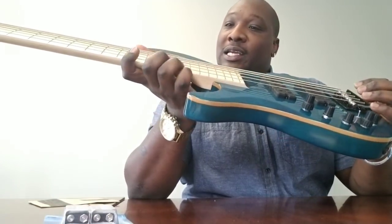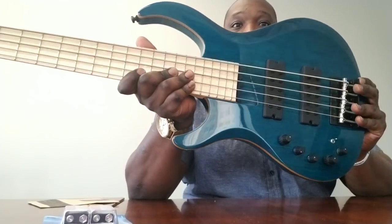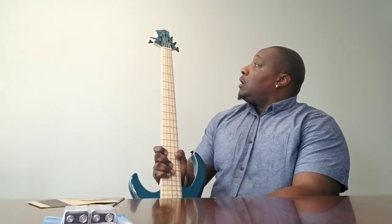It's tuned and I can probably drop these down a little bit for how I play. But this thing is gorgeous, man. God dog, this thing is beautiful.